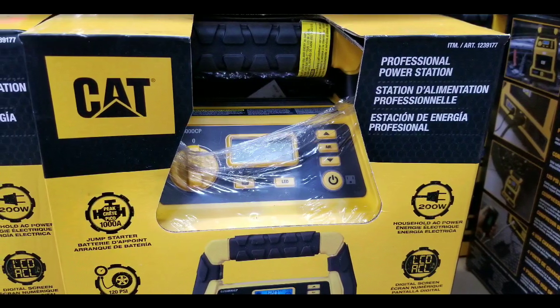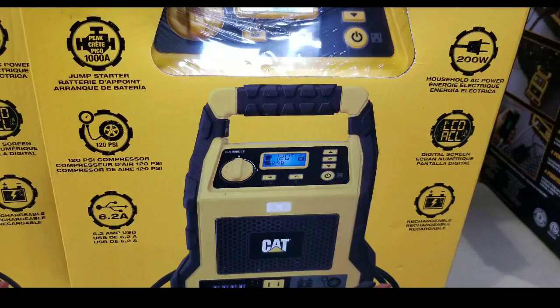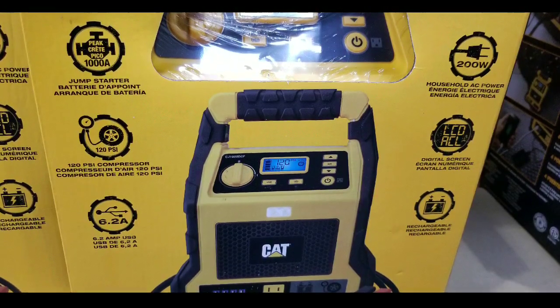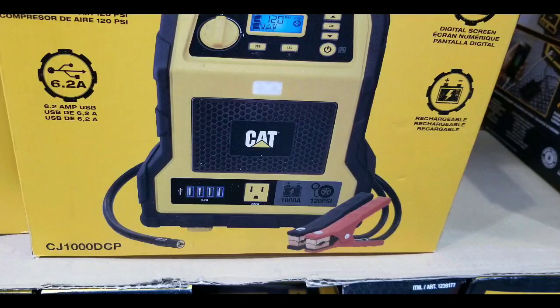So I saw this at Costco and I thought it was pretty cool. I'm looking closely at it and it's pretty interesting what it offers. It basically has a 1000 peak amp and a 120 PSI air inflator.